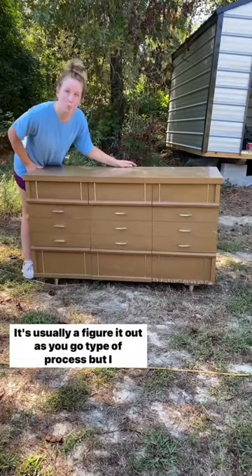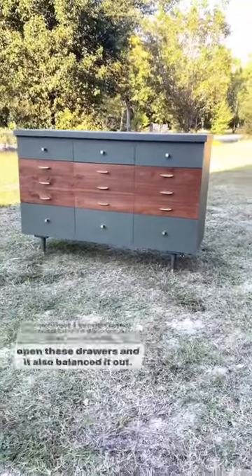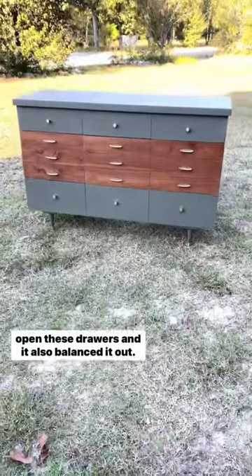It's usually a figure-it-out-as-you-go type of process, but I knew that I would need to add some knobs so that we could open these drawers, and it also balanced it out.